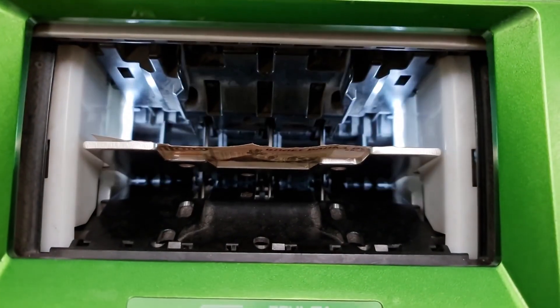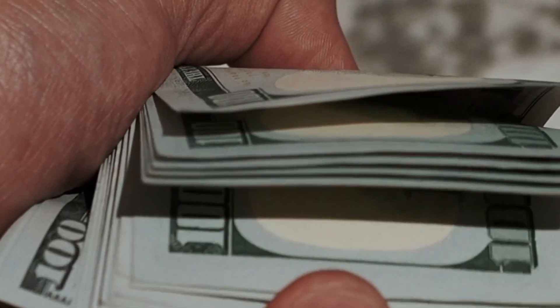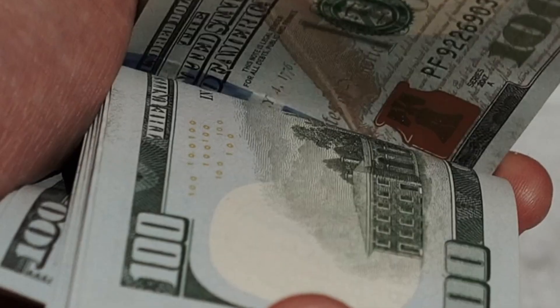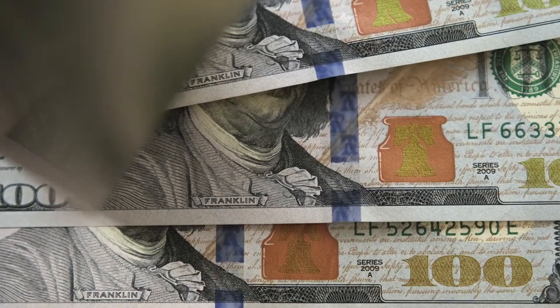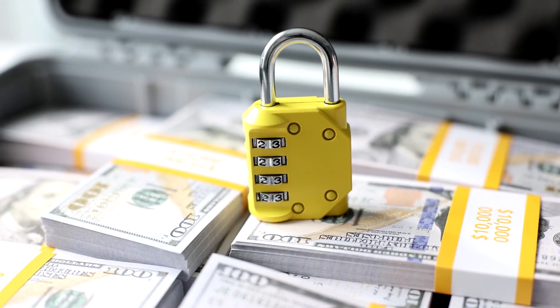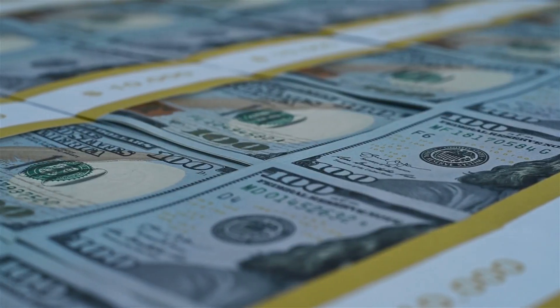It all begins with a surprising fact — U.S. banknotes are not made of paper. They are crafted from a precise blend of 75% cotton and 25% linen. This unique mix gives them their recognizable texture and exceptional resistance to wear and tear. From the very first stage of production, random security features are embedded directly into the material itself — tiny red and blue fibers, invisible at first glance, but permanently woven into the fabric.